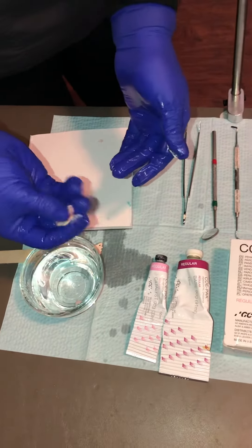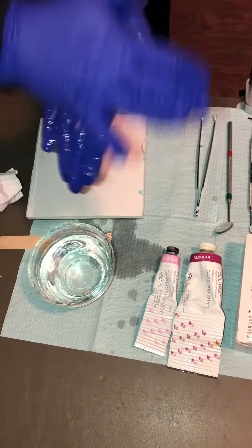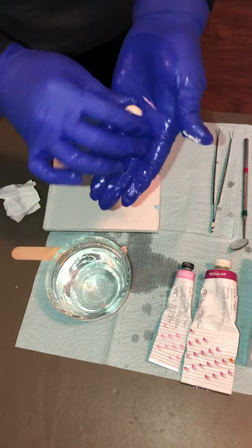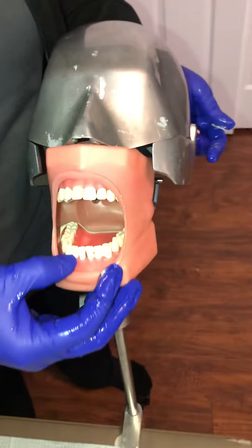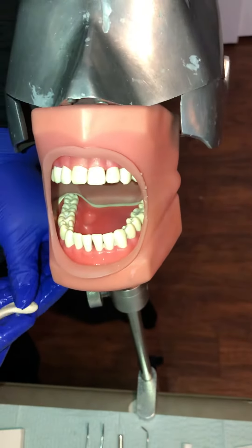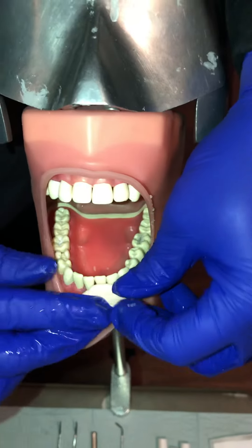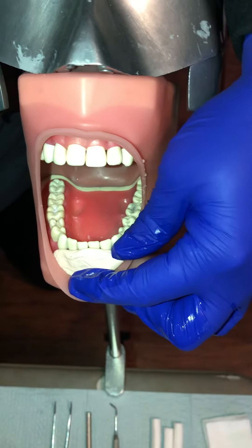Now it's set enough that I'm going to roll it into a ball. You can re-dampen your hands if you need to. I'm going to place it from canine to canine, like in the video — I had some lower sutures placed. So flatten it out to the length of the area, canine to canine.